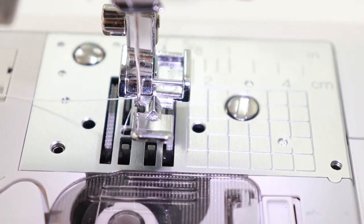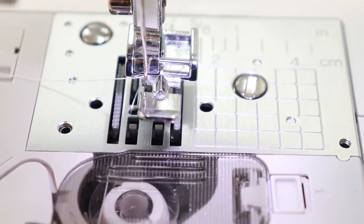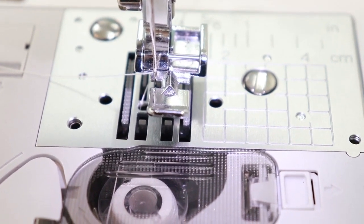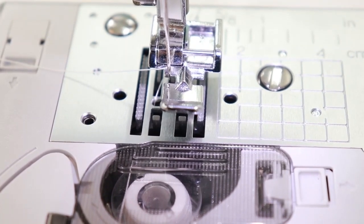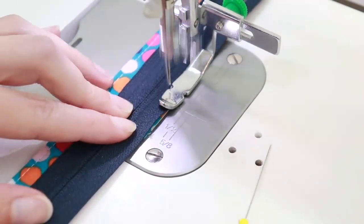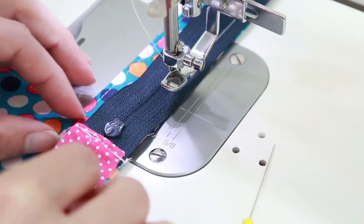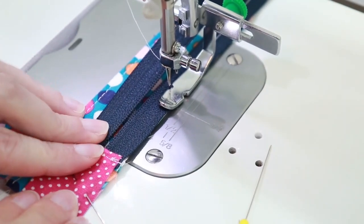Making sure the needle passes right through that little window helps you get a much more accurate seam allowance. At some point when sewing the zipper, the tab will be in the way — stop, put your needle down, lift your presser foot, grab the tab and slide it back past the foot, then put the foot back down and continue sewing.